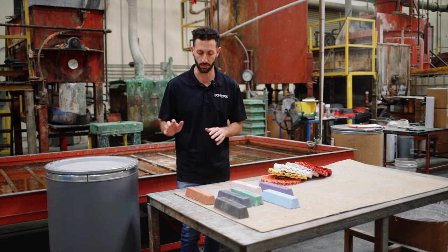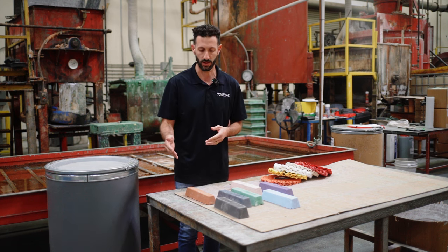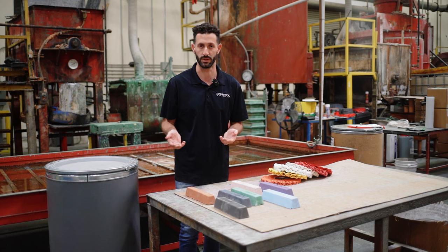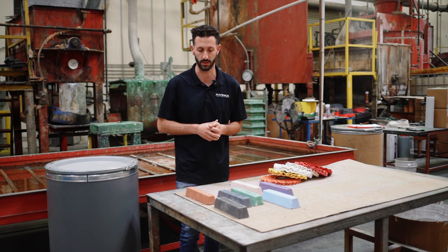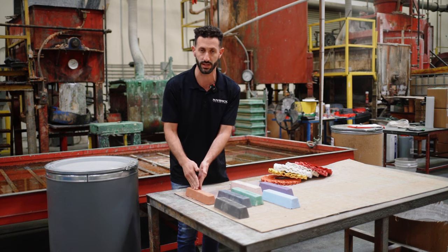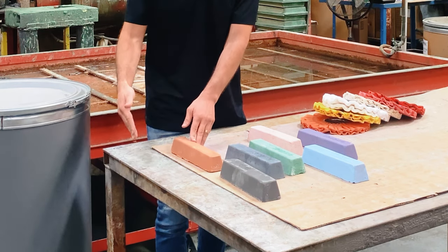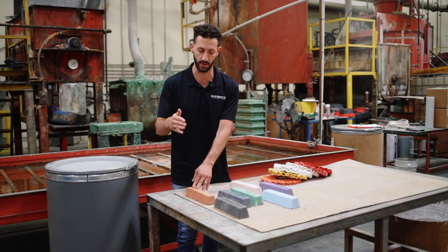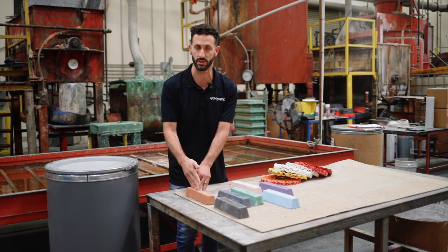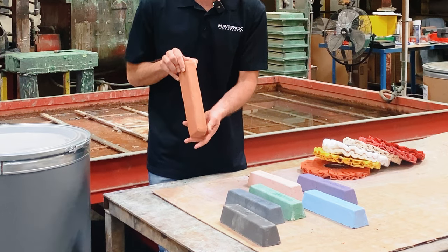Starting with aluminum, what you're going to want to do is — obviously you're going to have your sanding process first. Depending on how bad the aluminum is, or the sheet, or whatever it is that you're polishing. Typically what we find is that with aluminum, the brown bar — which is our Tripoli bar — is going to be the first step. This bar is going to take out 400 grit and 600 grit scratch marks. Some people will sand up to 400 grit, some up to 600 grit, then go into their metal polishing process with the brown Tripoli bar first.